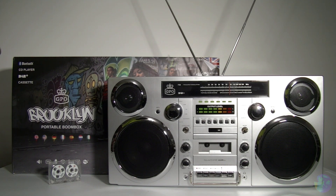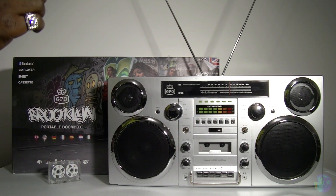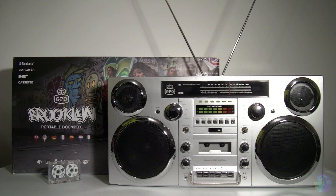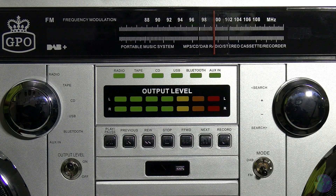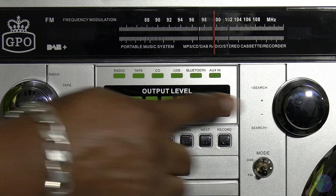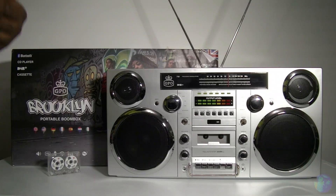Another thing I found which almost made it a little bit gimmicky - but it still works - is the output level meters. Although they are real and do work, it's not just randomly going up and down, they're too sensitive. The slightest audio noise from whatever original recordings you've got playing through this will slam these meters up to the top. So they could be a little less sensitive. And as I alluded to earlier, although it may not be a fault of this system, it was hit and miss with various USB sticks.